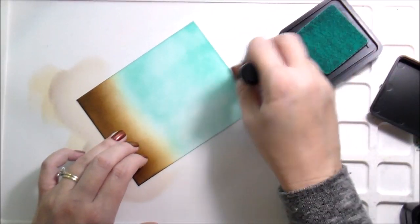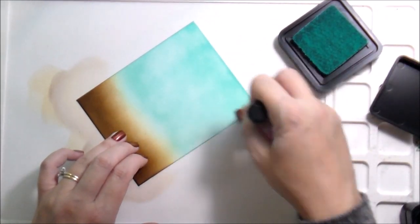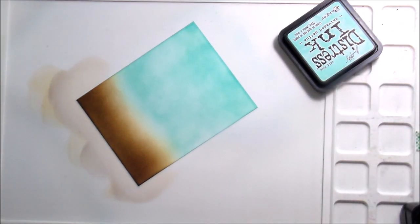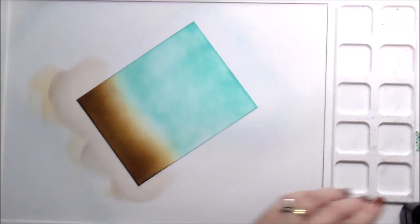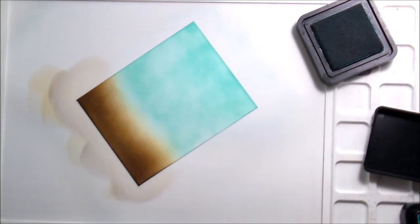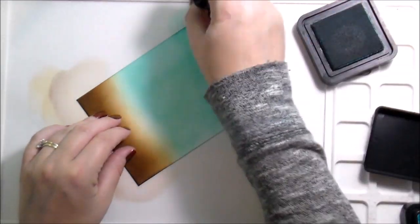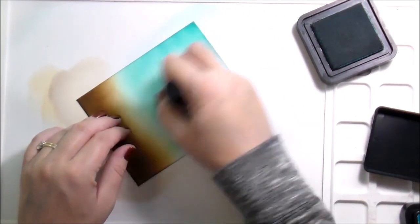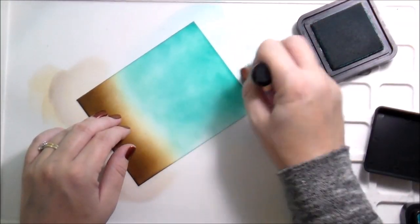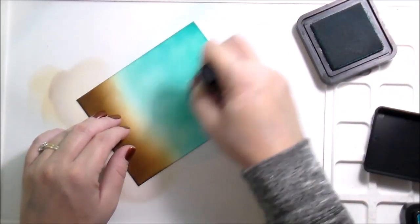It's the lightest teal that they offer that's like a true teal, and I'm here for it — I love it. So I gave myself a little bit of a dirt ground and then did the background in these teal colors. From there I went to Peacock Feathers, which is still a tried and true favorite.